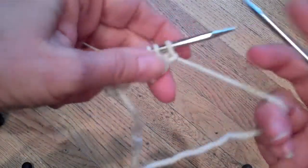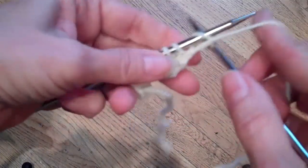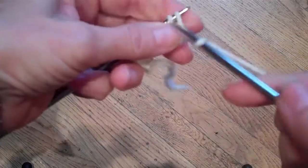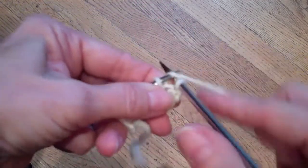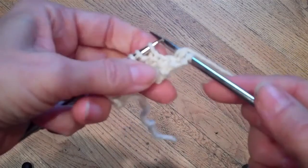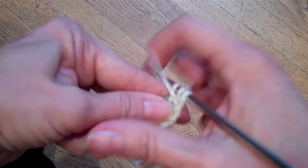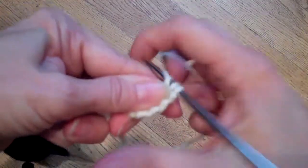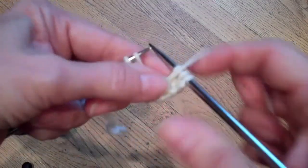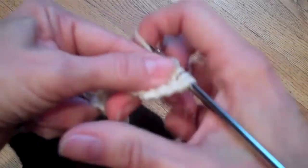To work seed stitch properly, what you do is when you go from a knit stitch to a purl stitch, you bring the yarn forward very tightly. You might even want to give it a bit of a tug. What this does is reduce the amount of space between those stitches, and that will get rid of the holes.